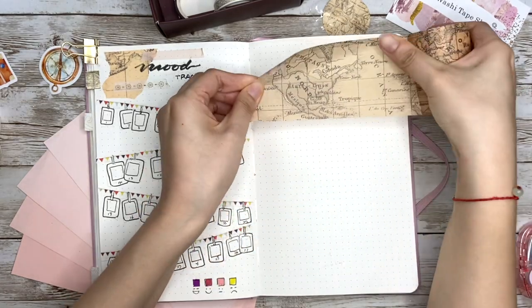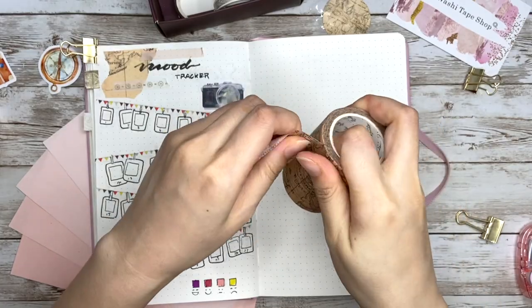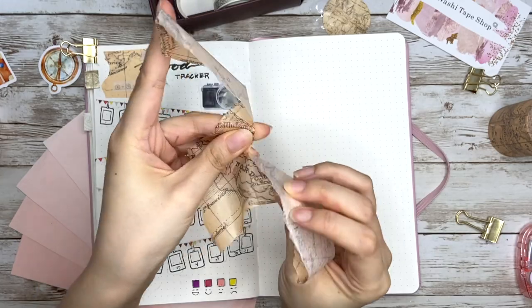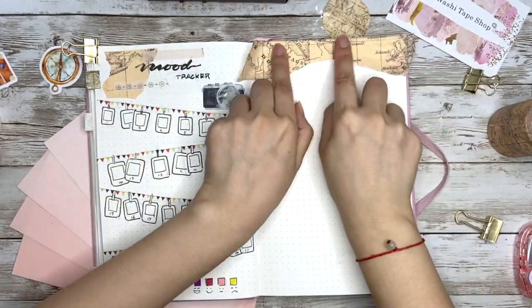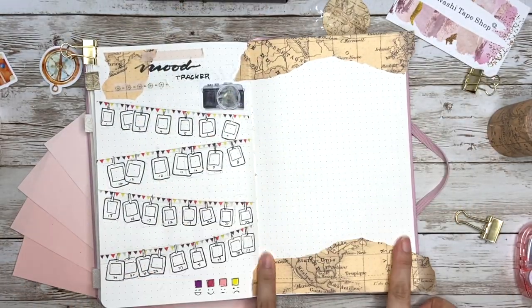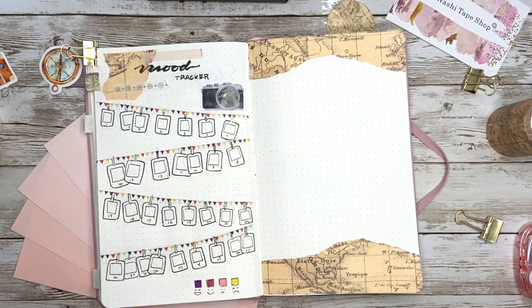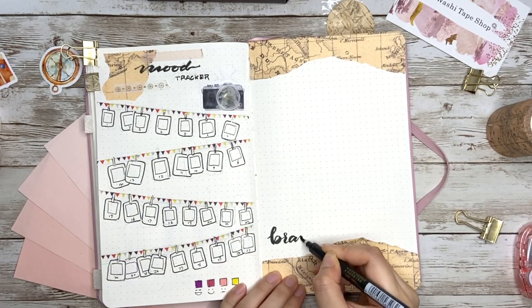On the right side, way number ten shows another way to use wide tapes — similar to using patterned or textured paper. I tear it in half and place it right against the top edge and the bottom edge for my brain dump section.